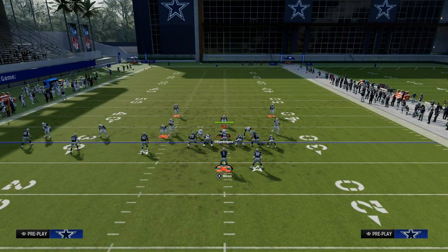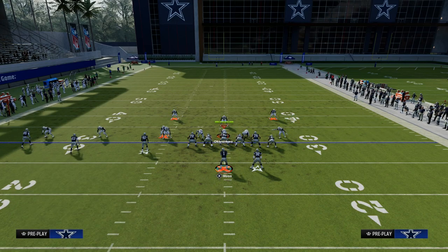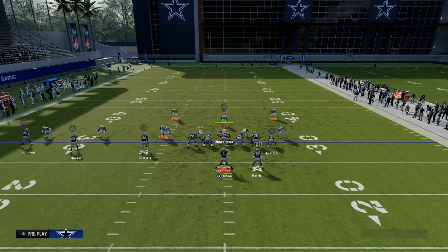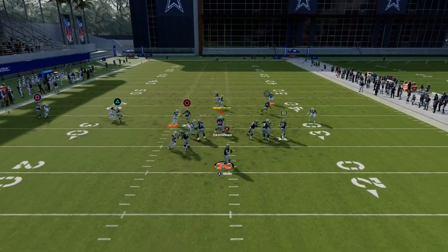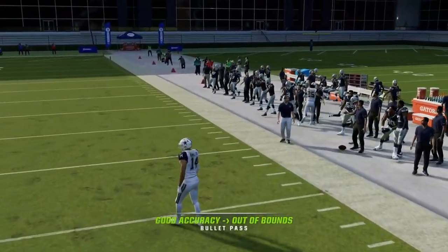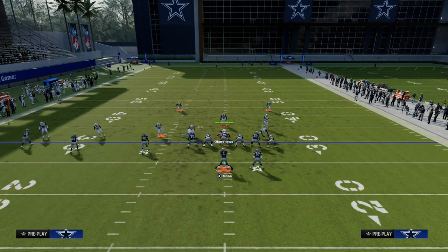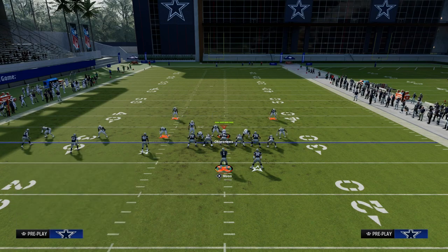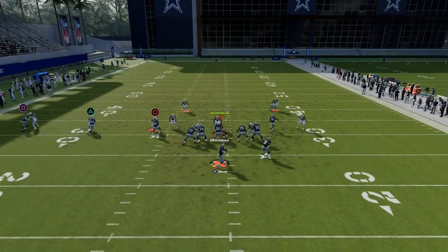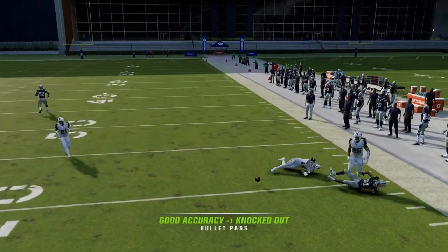They're going to hard flat because they've got to take away that quick route. A really good defensive player might put a vertical hook there if they know you're running this play. But pass lead that with a possession catch. I've got universal coverage on these players so they knock stuff out — you're typically not going to get that. I just want to show you this tight end corner can be a very good route for you.